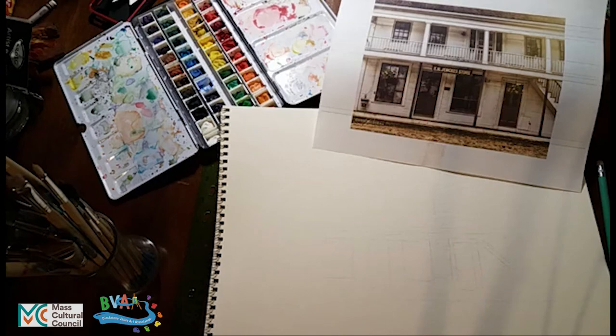Here we are with a piece of watercolor paper and some starting sketches on it. I used the graphite paper, but you can do that freehand. It's just a starting sketch to give you a sense of where you're going to put your image onto the paper.